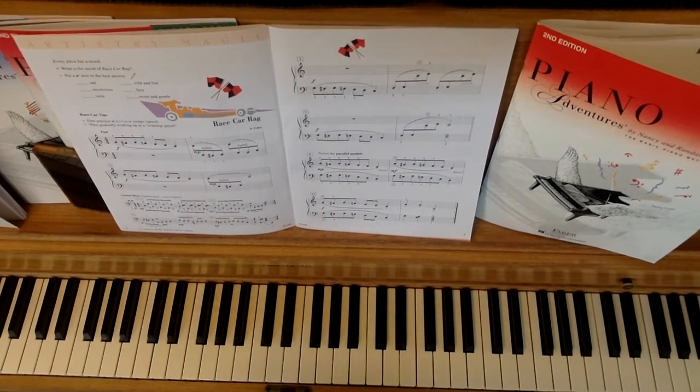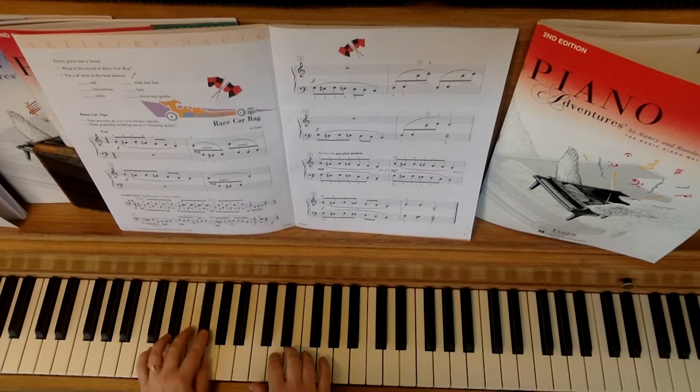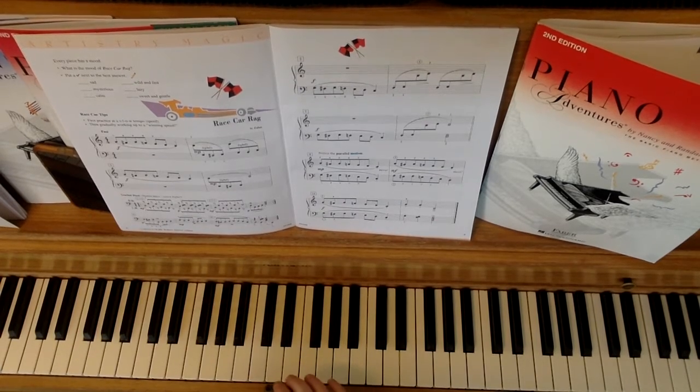Now you should know that I am playing eighth notes just like you are at the beginning. So at that fast speed when I said one, two, ready, go — here's what your part sounds like, and here's how they fit together.